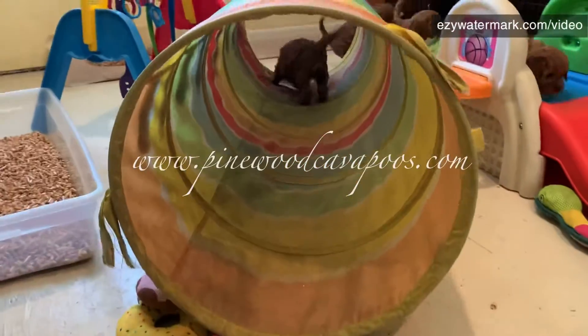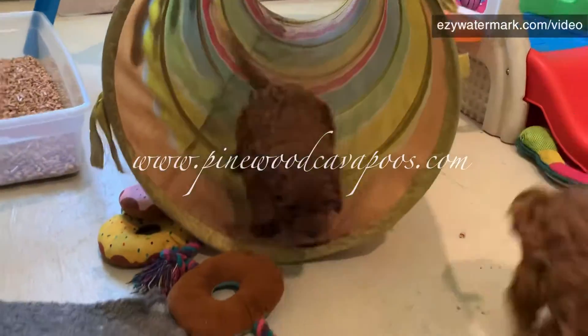I love when they race through the tunnel - puppy, puppy, puppy - through the tunnel!